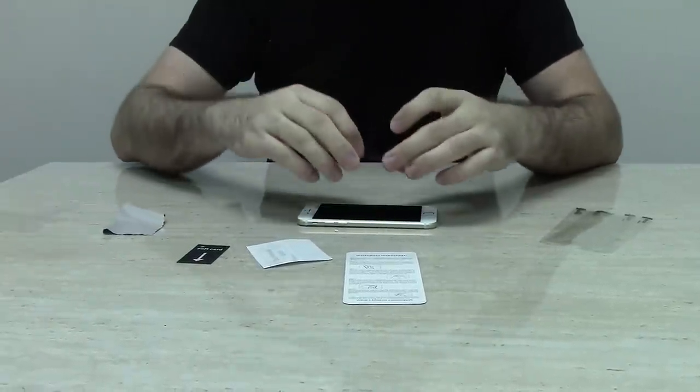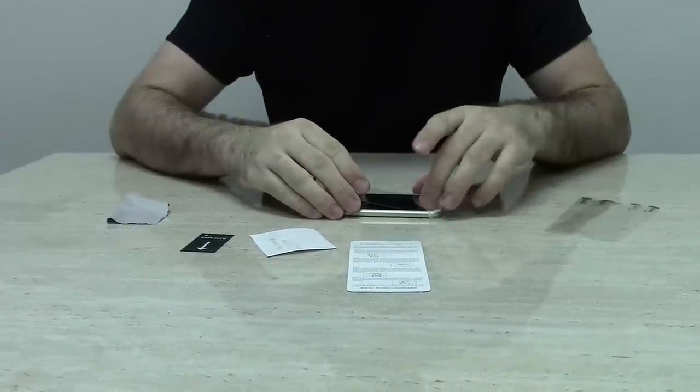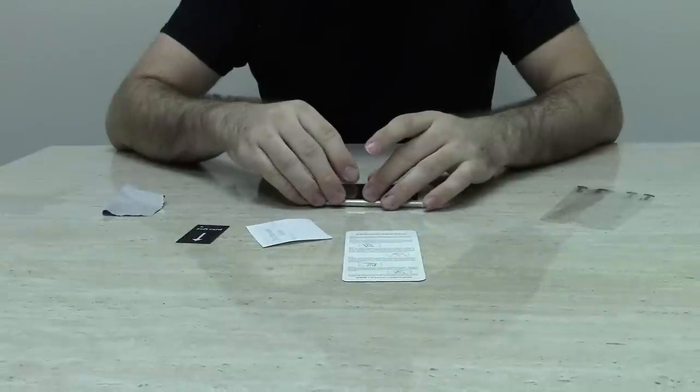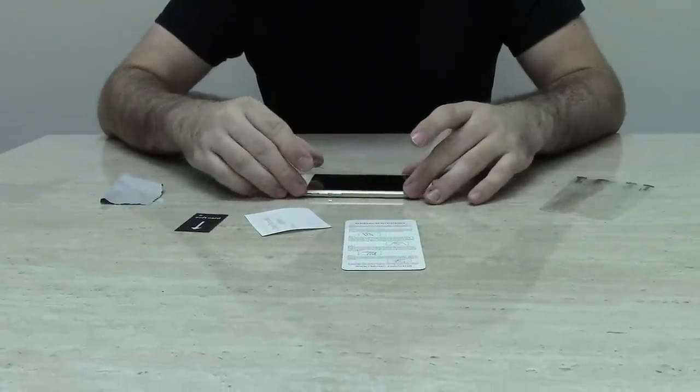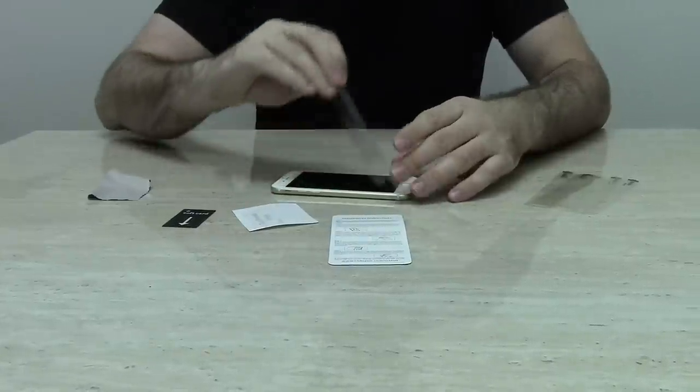With the sticky side towards the device, align the protector starting from the bottom, making sure not to cover any buttons. Slowly work your way up the device, making sure the protector is straight on the screen. If it is not straight, pull away and start all over.